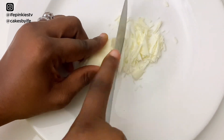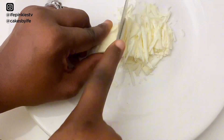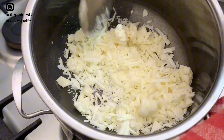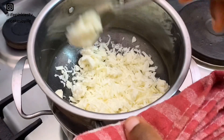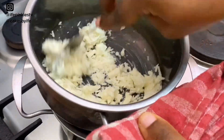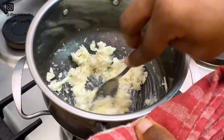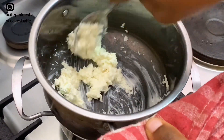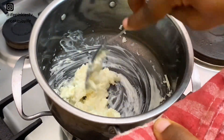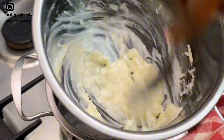If you want to melt white chocolate for drips and also add any color you desire, shred it into tiny pieces — this makes it melt faster. You need to use a double boiler method and make sure the bowl is not touching the hot water, just the water simmering. You want to add a little bit of shortening or vegetable oil, and you want to continue stirring. Lift it up a little if the pot is getting too hot and continue stirring.